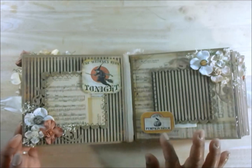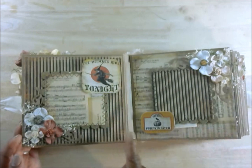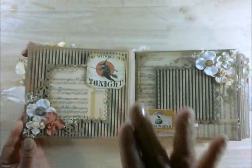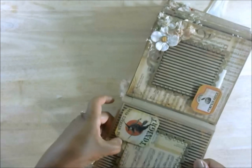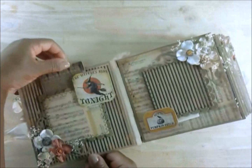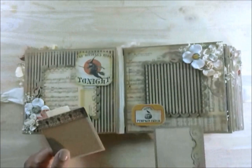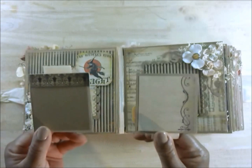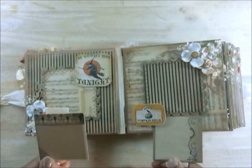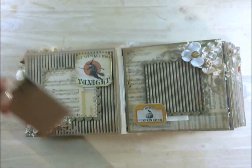I glued it onto a piece of chipboard and then chomped it out. Then I used some double sticky tape to raise them up to give dimension and to be able to hide tags behind there. Each page has one photo mat and one tag. Here are the tags that come with pages one and two. This little sentiment reads 'Haunted Pumpkin Patch.'